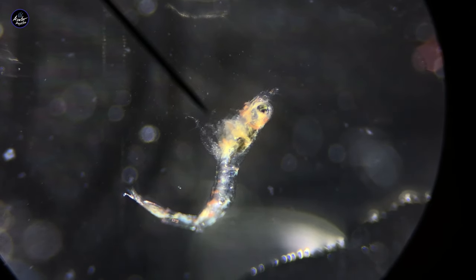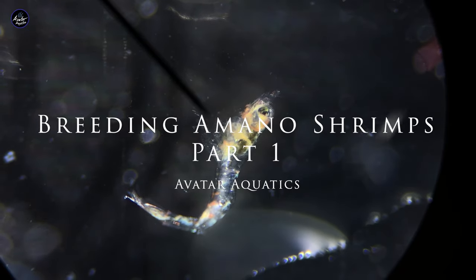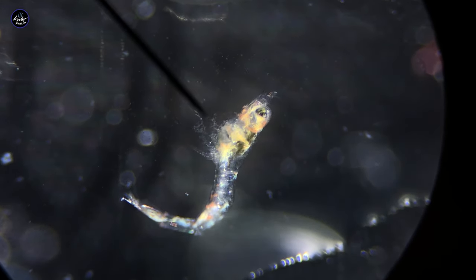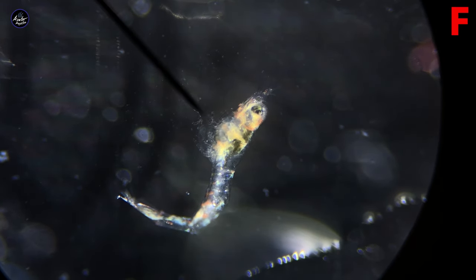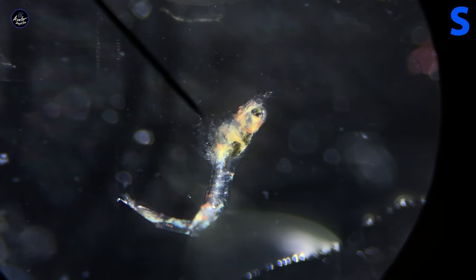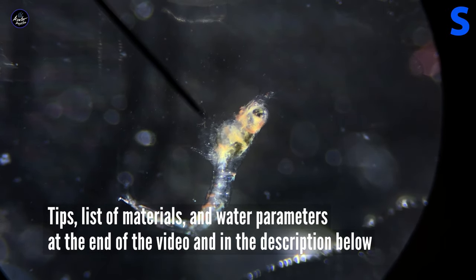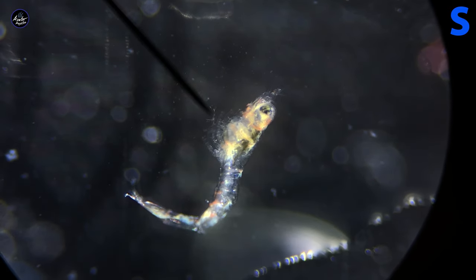Hi everyone, my name is Ryan from Avatar Aquatics and welcome to my video on breeding Amano shrimp. In this part 1 video you're going to see a lot of information. In the top right corner you're going to see either an F which stands for freshwater or an S which stands for saltwater, because Amano shrimp actually spend their lives going back and forth from fresh to salt to fresh again.